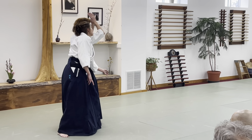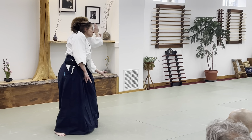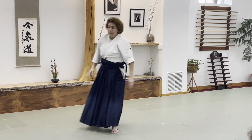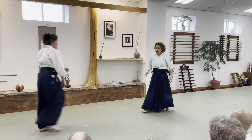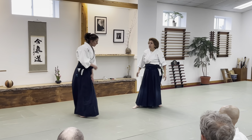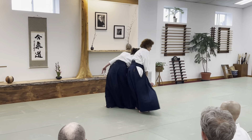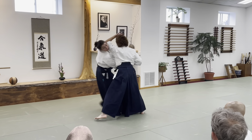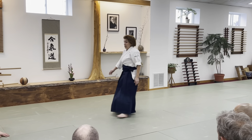Lift your sword, and then as I do this, my center looks for her, converts. So stylistically, it's okay. Cut it into your arm. That's different.